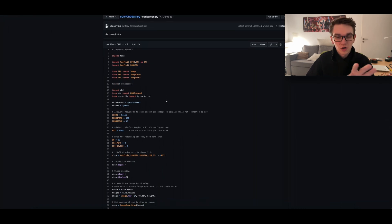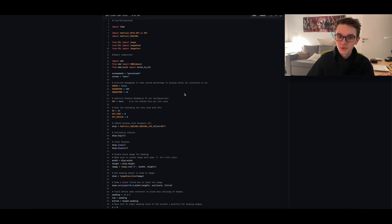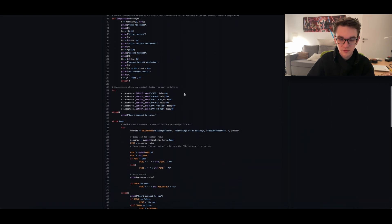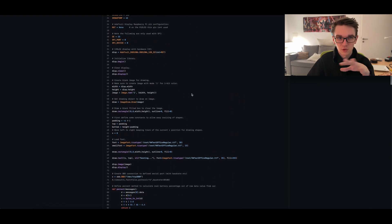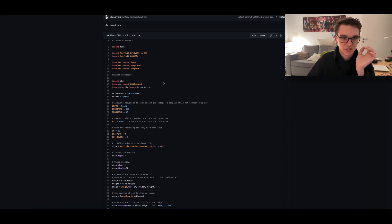I'm not going to go over all the details of what each single step does — if you want to know about that you can just read the script yourself and try to understand it, or just comment below and ask me. I'm happy to explain everything, but I'm not going to go through it in that much detail in this video.